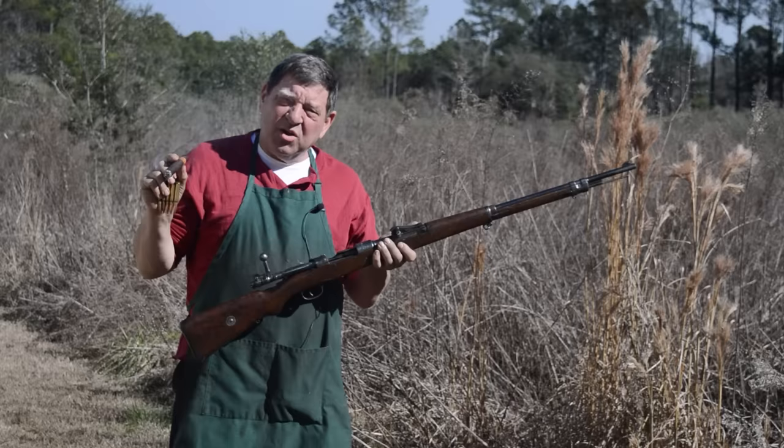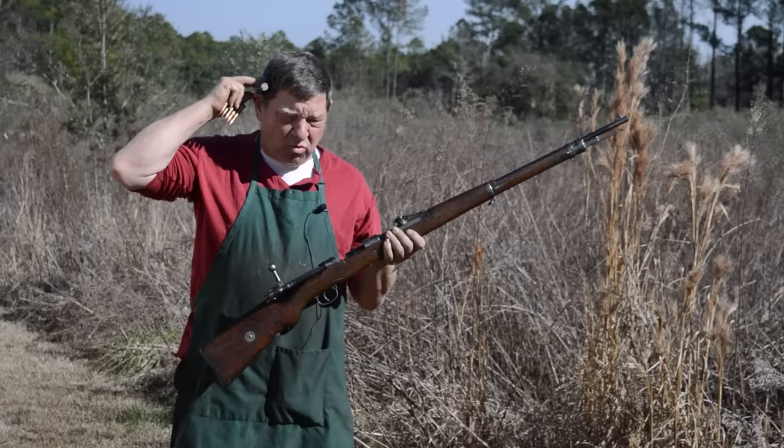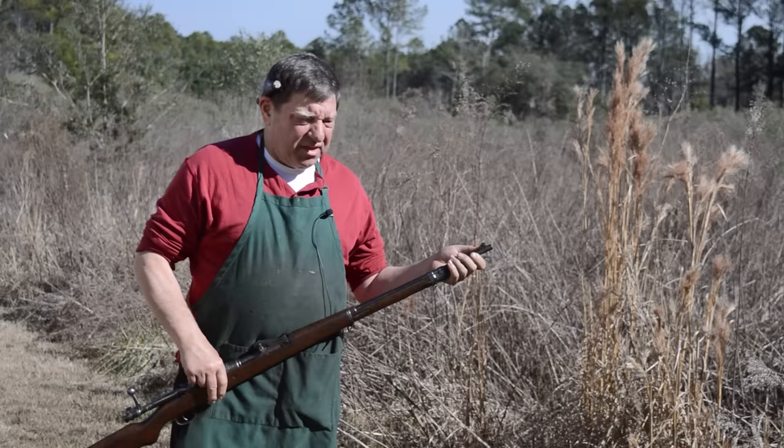Recently we did an episode on conserving this 1916 Mauser and the muzzle was really screwed up. This thing was 30 thousandths undersized, as you can see in this picture. There was no way we were going to shoot it — no amount of filing, stoning, or anything was going to make this muzzle right. So we went ahead and did what's called a counterbore.